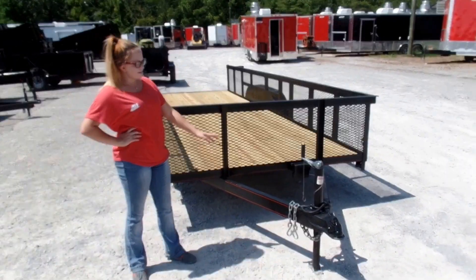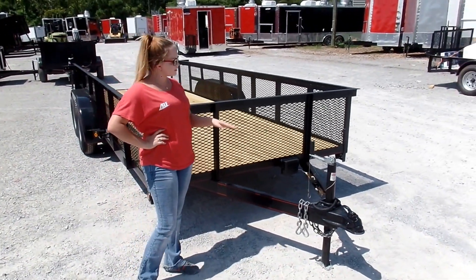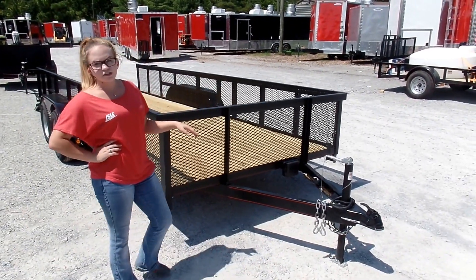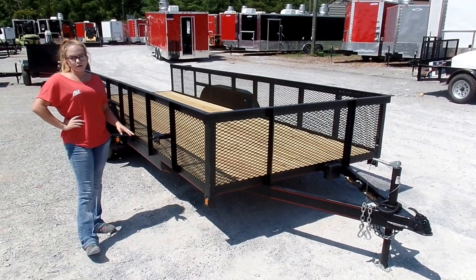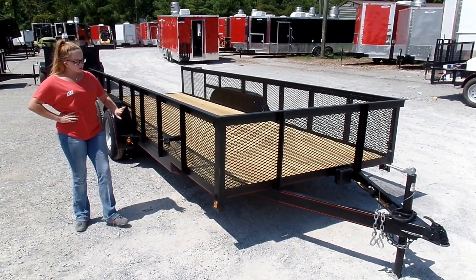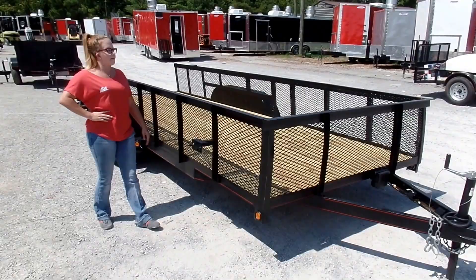As you can see up front, you've got your A-frame constructed tongue with the jack. Now this trailer is also going to come completely wired. Your lighting all the way around is going to be LED lighting. You've also got a spare tire mount on this side as well.